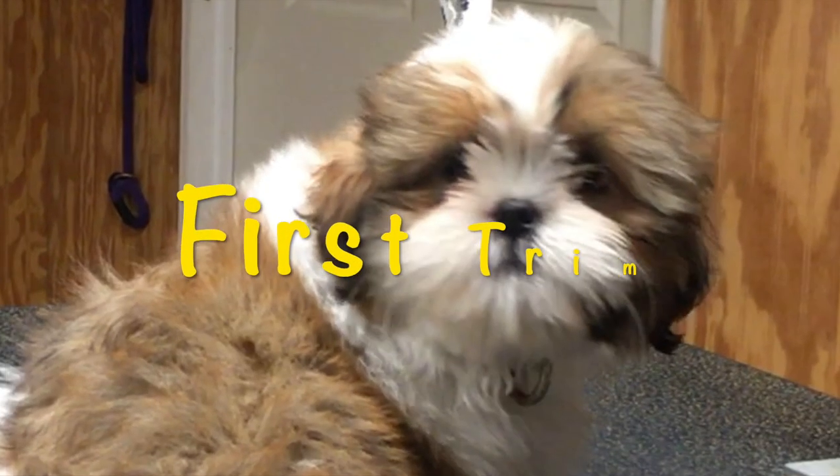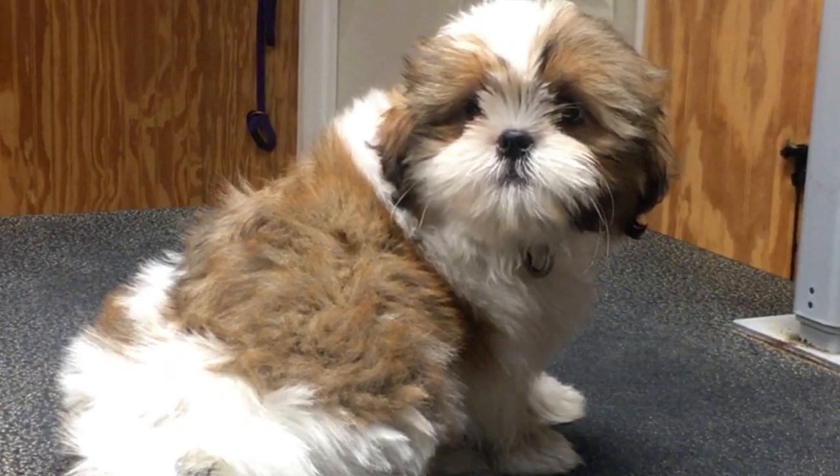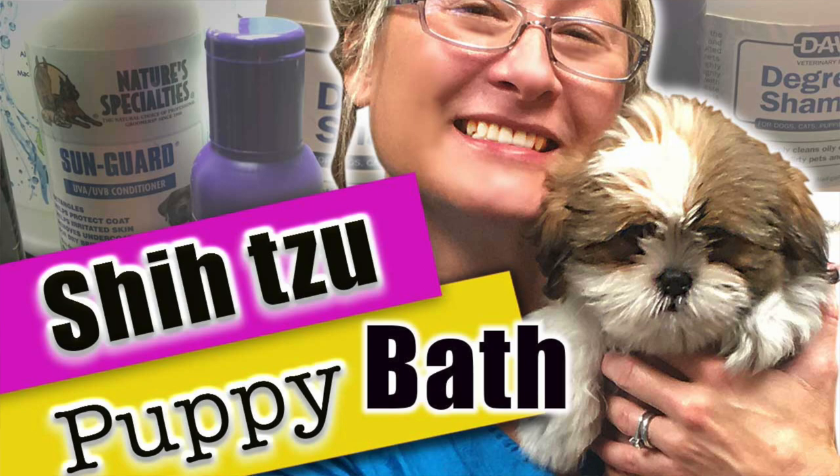Shih Tzu Puppies First Trim. This is our follow-up video to Shih Tzu Puppies First Bath.